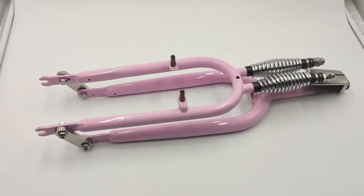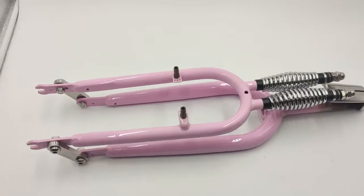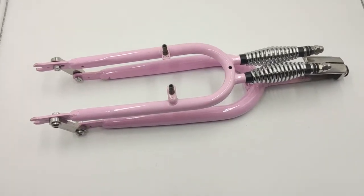It's great for back restoration like a fixie or stuff like that. Thank you very much for watching, bye bye.